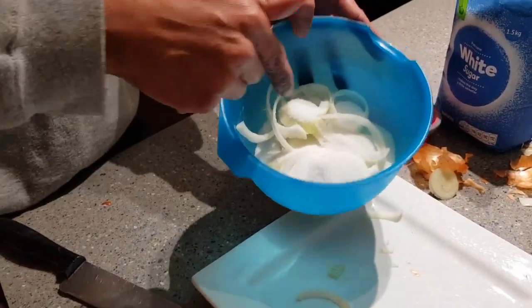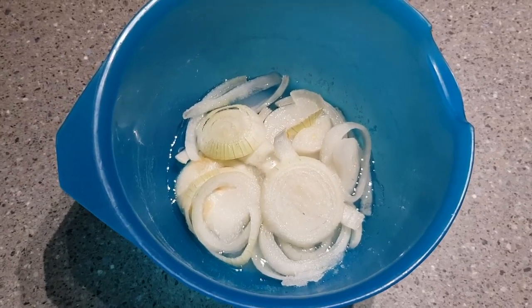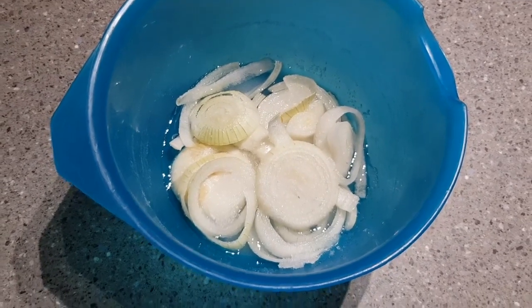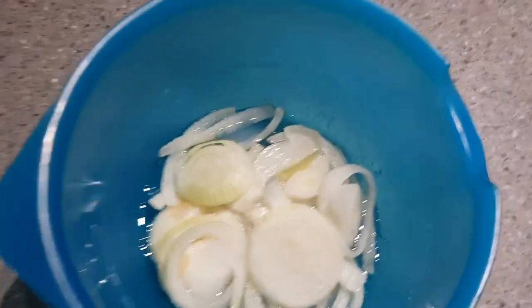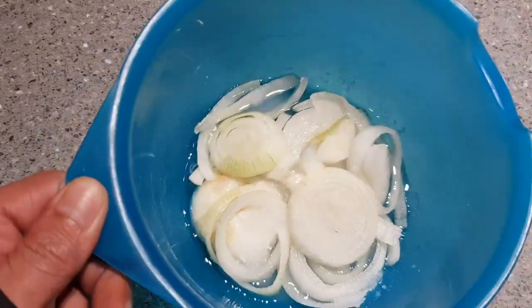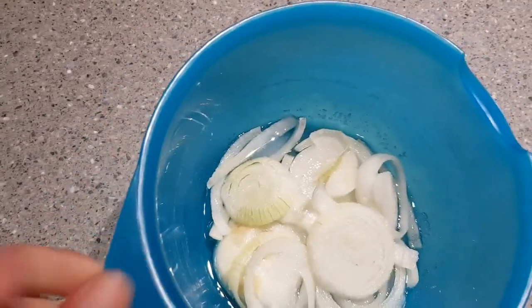Onion and sugar cough syrup — whānau, we're back. That's what these look like after about four hours. You could leave them for maybe six, I suppose. That's four hours deep — check it out. The sugar drew out the liquid from the onions, so there's like a syrup at the bottom of this now. Give it a bit of a mix up.